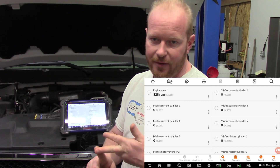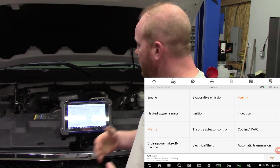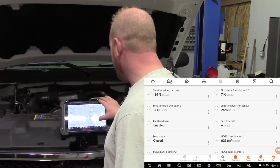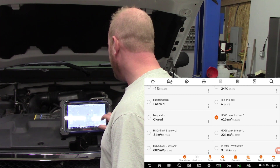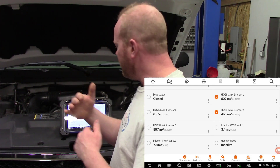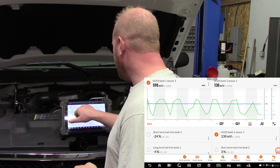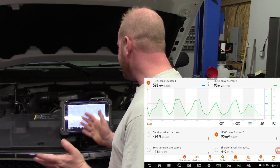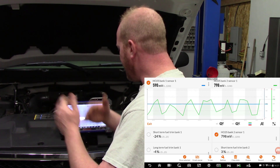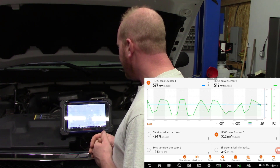Since we have all those oxygen sensor codes, let's check the fuel trims and see where that takes us. That'll give us information about what's going on inside the engine. We'll go to bank one sensor one and bank two sensor one and do a graph merge. The blue line is bank one sensor one — it's not moving at all. Bank two sensor one is switching rich and lean like it's supposed to. So we definitely know we have a stuck bank one sensor one issue.